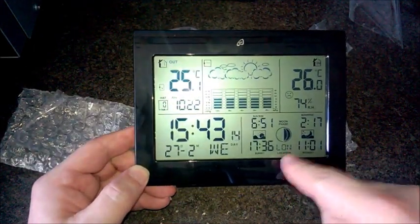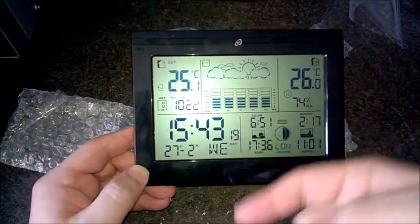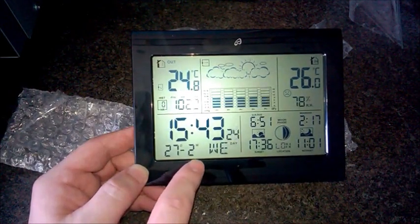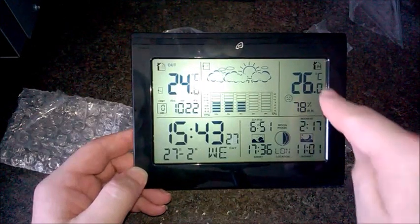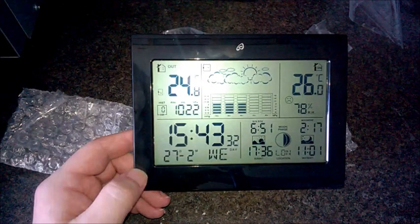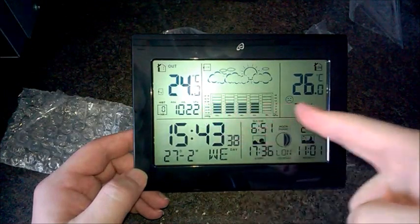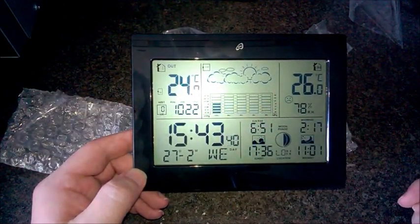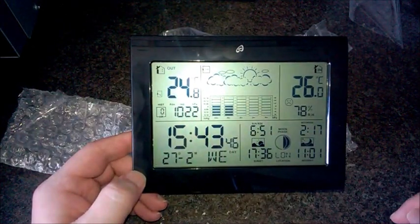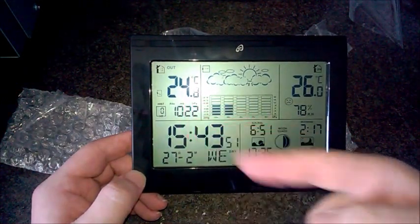We're in London. That's the moon phase, time, date — done the correct way: date then month — temperature in Celsius, and that's pretty much it. If I find out what everything means I'll let you know in the comments. Oh, what's all this? I'll have to read the book properly because I have no idea — 10, 22... what's that?